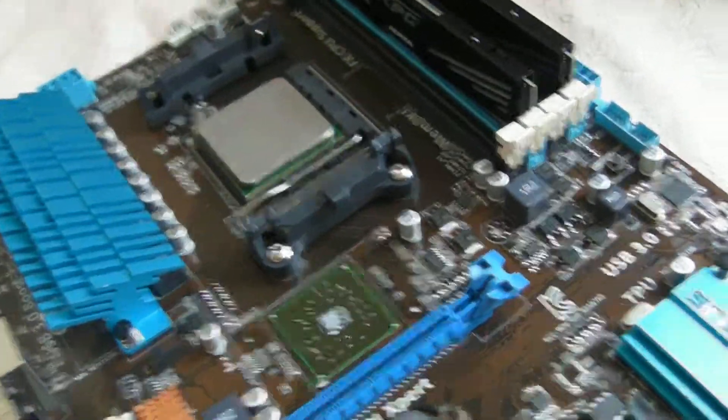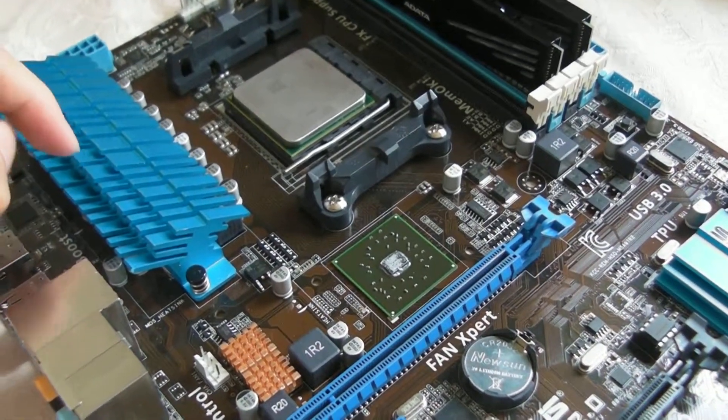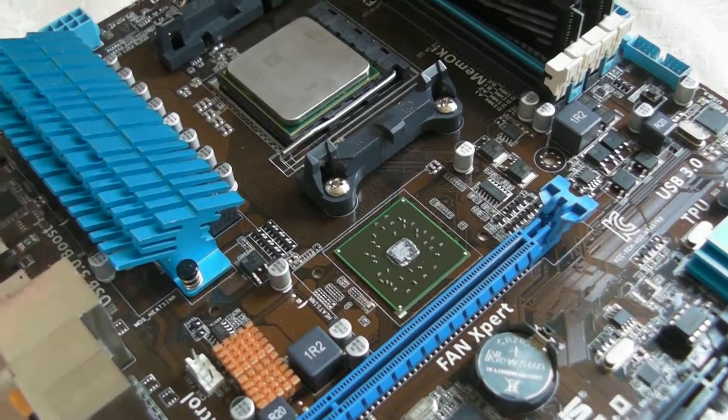So a quick update guys — I don't think I can complete the water cooling setup today. I'll probably be able to complete it maybe two weeks or three weeks later.